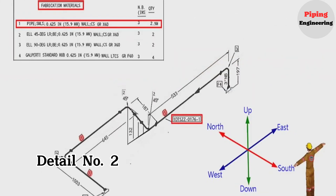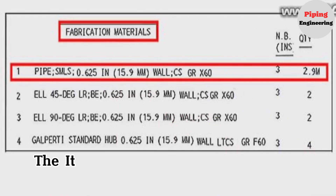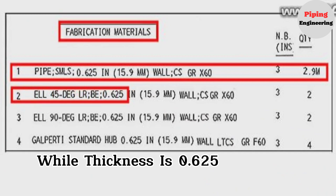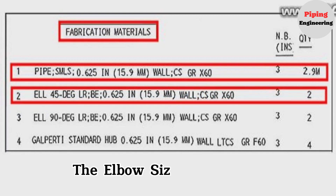Detail number 2 was used in two places in the pipe drawing. The item number 2 is a 45-degree elbow, long radius, wall thickness is 0.625 inches or 15.9 millimeters, carbon steel, grade is X60, the elbow size is 3 inches, quantity is two pieces.